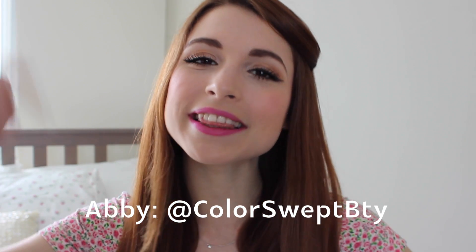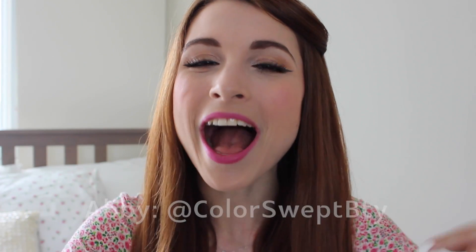And that is all — pretty simple. I'm actually loving this lip color, it is awesome. I can't wait to just wear this every day. Anyway guys, thank you so much for watching. I hope you enjoyed this tutorial. Again, don't forget to check out Abby's channel — it will be linked in the description bar down below. I hope you're having a lovely week and I will see you in my next video. Bye!